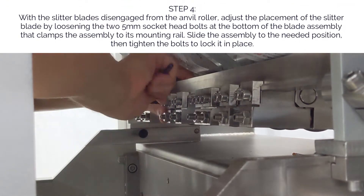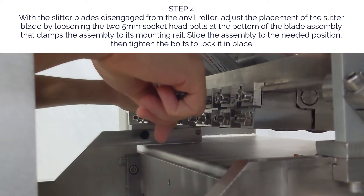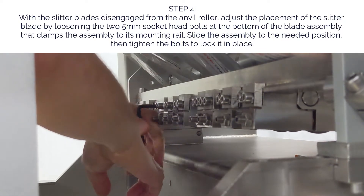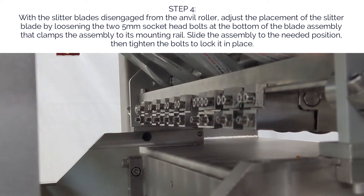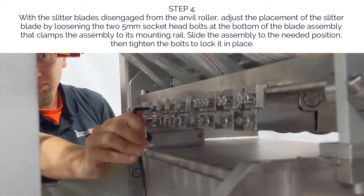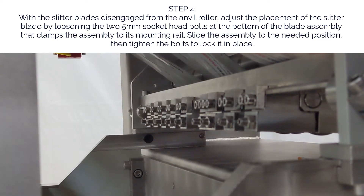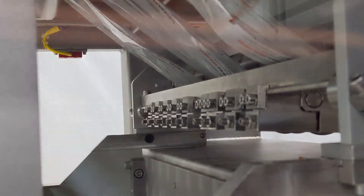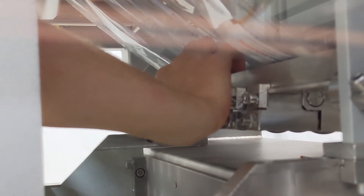Step four: with the slitter blades disengaged from the anvil roller, adjust the placement of the slitter blade by loosening the two 5 millimeter socket head bolts at the bottom of the blade assembly that clamps the assembly to its mounting rail. Slide the assembly to the needed position, then tighten the bolts to lock it in place. Be sure to line up the marks with the blade tip, because the tip is where the film slitting magic happens.